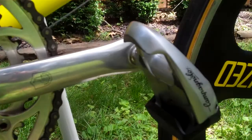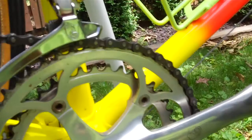It's got campy pedals. Here's the front derailleur.